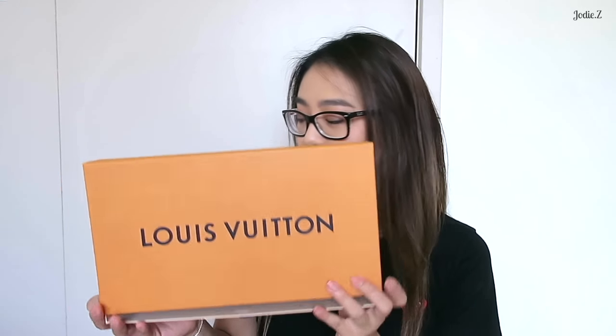Hey guys, it's Jody and welcome back to my channel. Today I want to do a very quick first impression of my Felicity wallet. This is the box for it. I did ask for the Christmas packaging and managed to get it in the bag because I absolutely love this gold, but they didn't have any more boxes left. It did come in a drawstring box, but I've already taken it out to save some time.